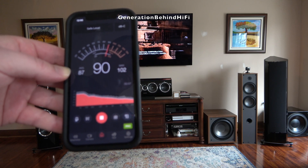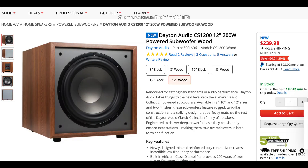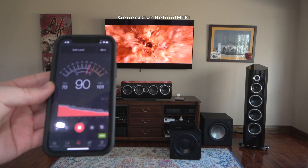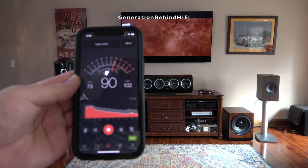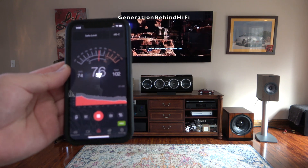102 dB — that's very impressive for a subwoofer that is currently on sale for $240. For comparison, the $399 Polk Monitor XT12 was able to achieve 101 dB, and the $399 Verity Audio Caldera 12 was able to achieve 102 dB during this test.